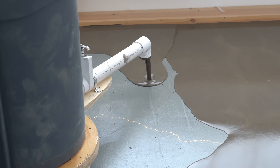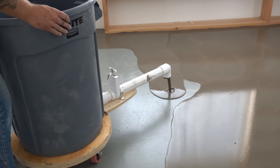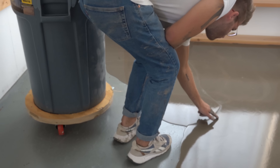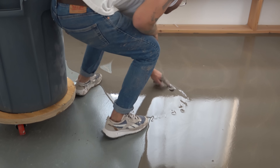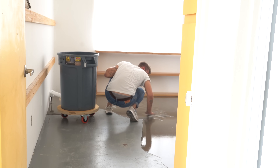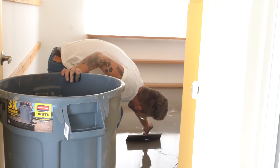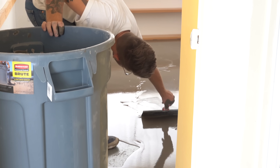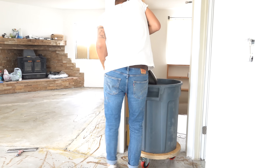I restarted my pour and everything seemed to be going according to plan until the old concrete had unfortunately started to set up a little bit too much to blend perfectly with the new concrete. Thankfully this is right underneath where my bed goes, but learn from my mistake. I tried to smooth everything out with a trowel, but let's just say it didn't come out perfect.